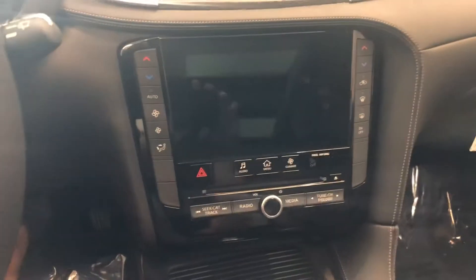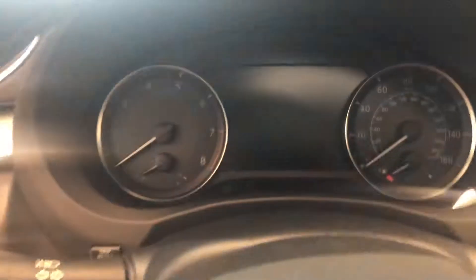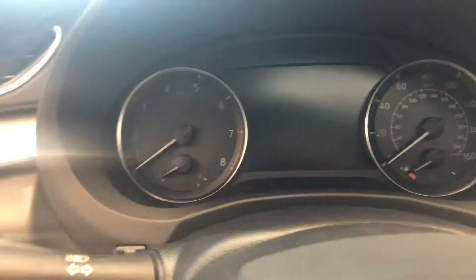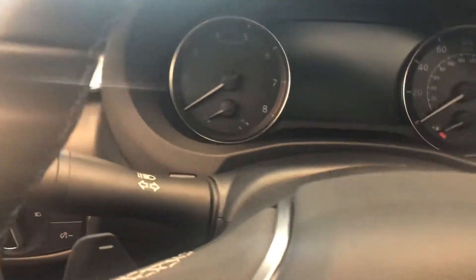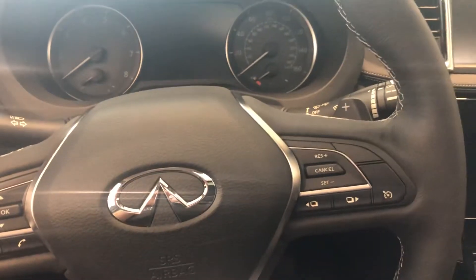It comes with a lot of safety features, has a classic Infiniti dual screen in the front, and you can customize the middle screen between the speedometer and odometer. Let me know if you have any questions — 918-704-4265. Thank you.